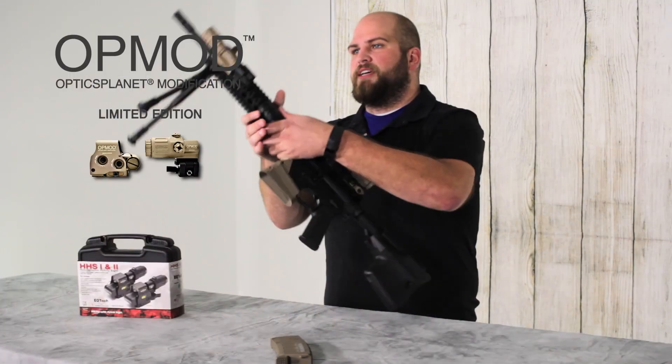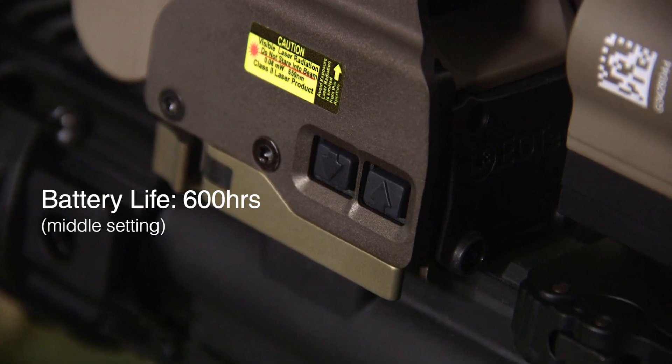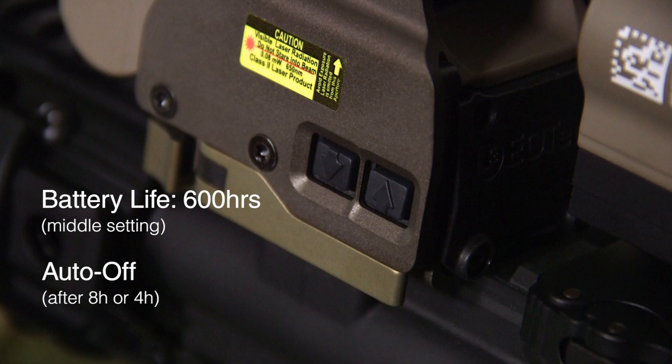All the controls are going to be on the left hand side with your up arrow, your down arrow, and together to turn it off, as well as having a built-in eight hour auto shutoff that can be reduced to four hours if you prefer.